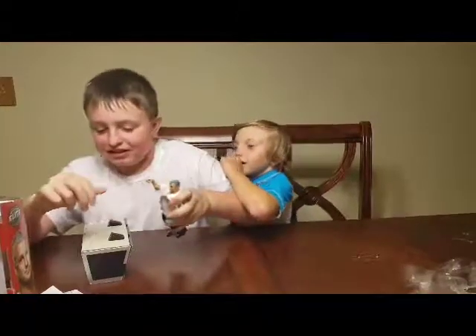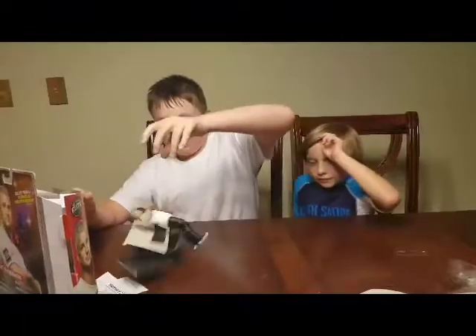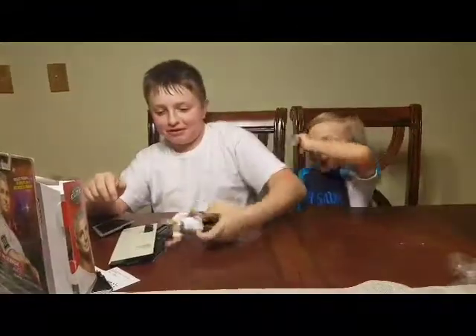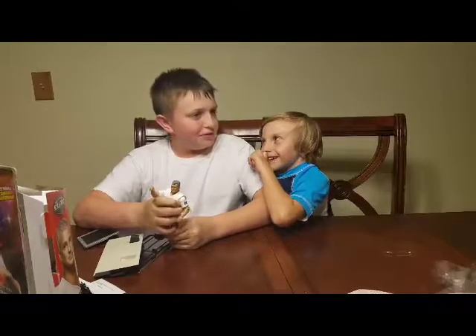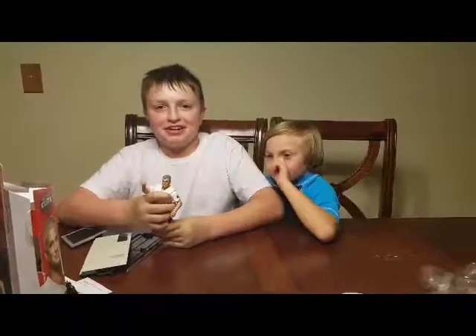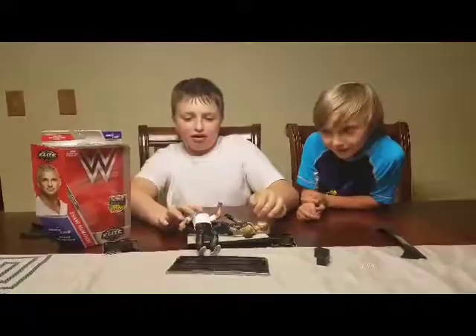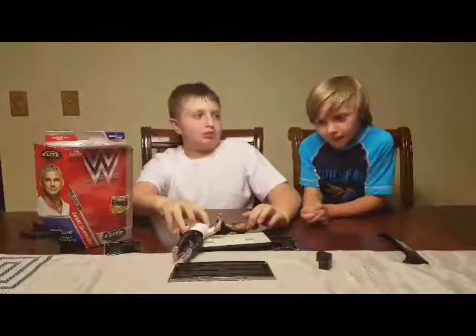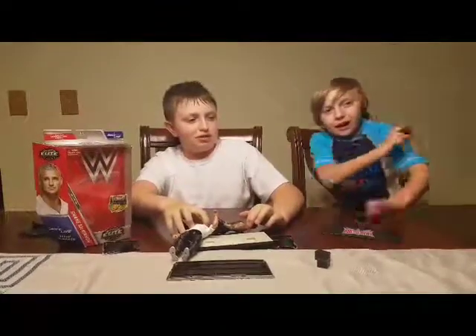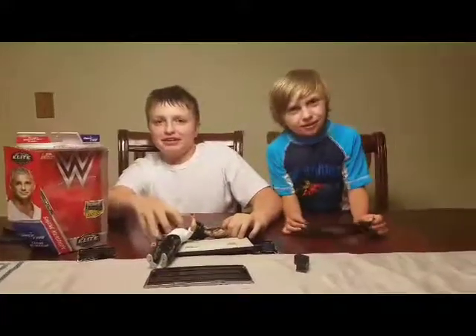And this is what he did — he went right through the table. He's going off the shelf, going through it just like Taker. As always, make sure to subscribe, like, and comment. See ya, see ya bunnies.